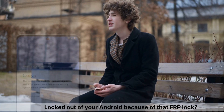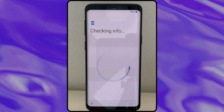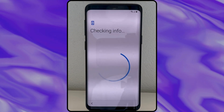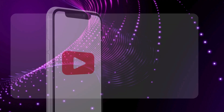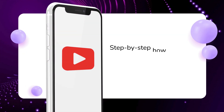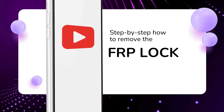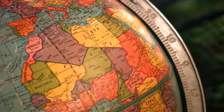Hey there, it's Steve from Techgrove. Locked out of your Android because of that FRP lock? I know how frustrating that can be, especially when you're stuck needing the previous owner's info just to use your own device. But don't worry, I've got you covered. In this video, I'm going to show you step by step how to remove the FRP lock, and these methods work for any Android, no matter the brand or where it's from. Let's get started and get your device back in action.